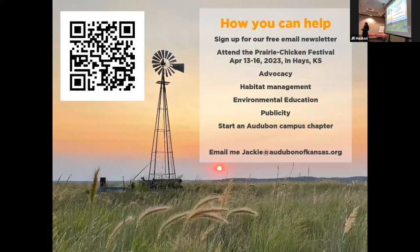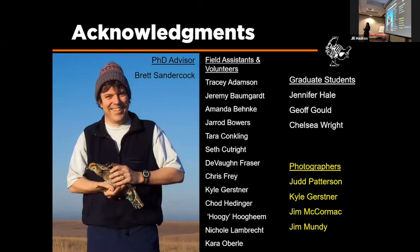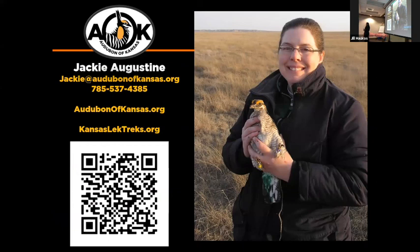Sign up for our email newsletter — all I need is your name and email and you'll get updates on what's happening with Audubon of Kansas. Plan for the Prairie Chicken Festival next year, April 13th to 16th, 2023. You can get involved with our advocacy, habitat management, and environmental education. Audubon of Kansas only has one full-time employee and two part-time employees, so we run on volunteers and we could use your help. Just email me and we can talk about the possibilities. Thanks a lot for having me here — it's great to be back.